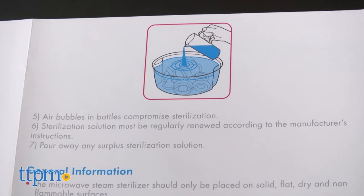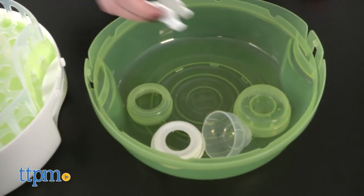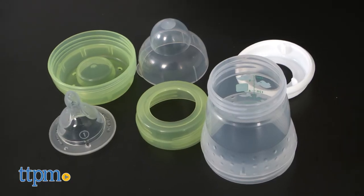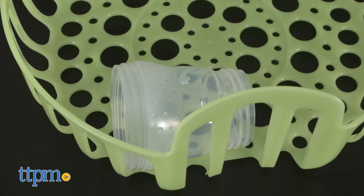Many parents put bottle sterilizers on their baby registries, and this one is a great option. Because you can use it in the microwave, it makes it really easy for new parents to use, as opposed to trying to sterilize baby bottles over boiling water on the stove top. It's large enough to hold a good amount of bottles and bottle components, and we like that it becomes a drying rack too.